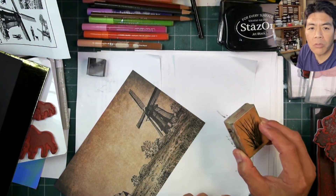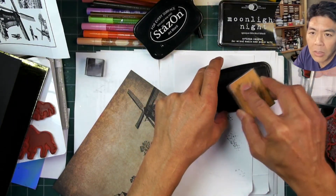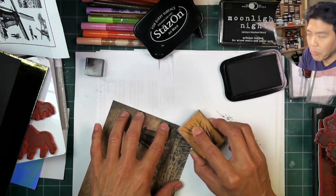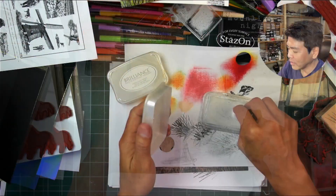I decide I like those reeds in the foreground area on the foil, so let's go with a smaller application of them along that shoreline to frame off that area.